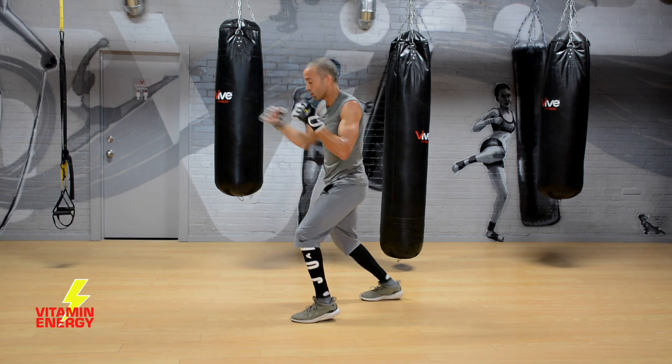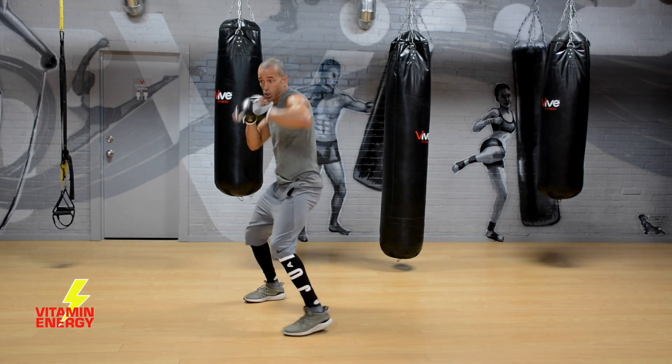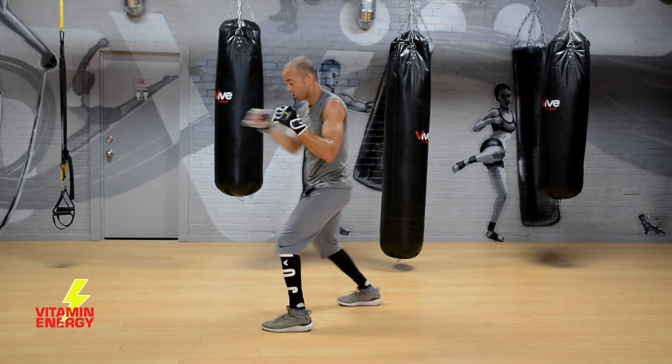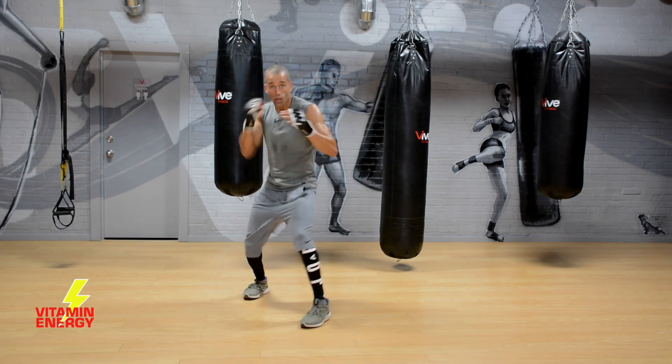Make sure that back foot doesn't come too far over when you pivot — it'll put you out of position. Keep that right shoulder back and right hip in at the same time, reset this position, and throw the one-two. Don't forget your breathing.